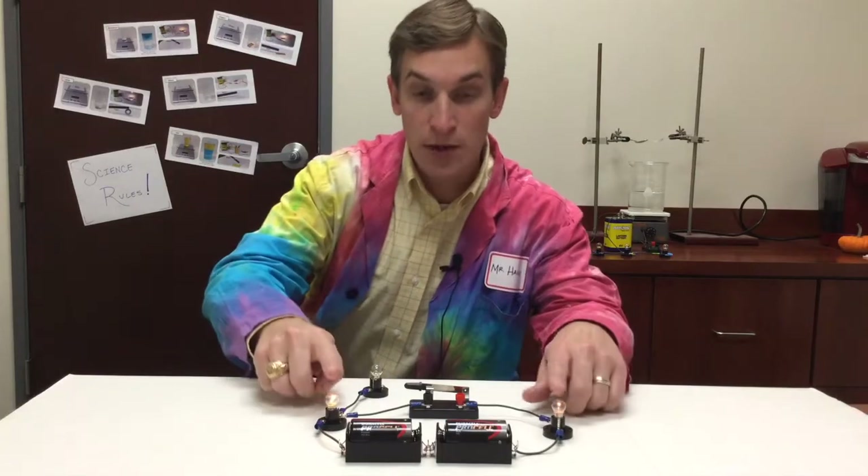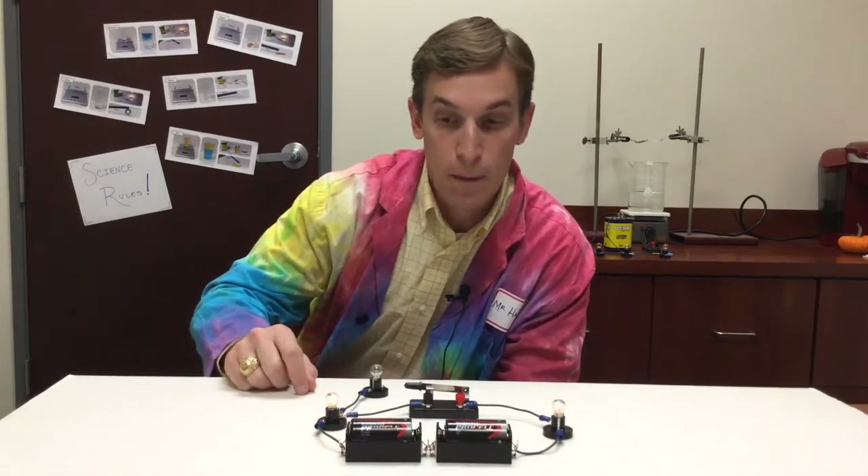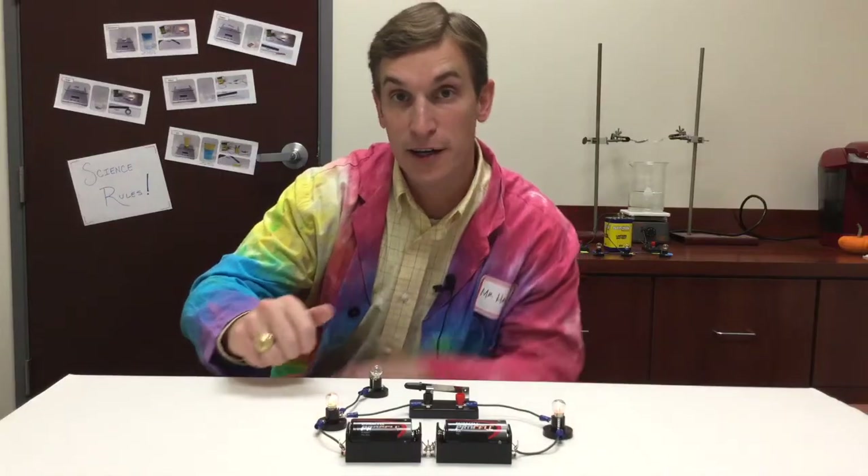When I close the switch, I see that only these two light bulbs come on — this one does not. That's because only these two bulbs are a part of a complete circuit.